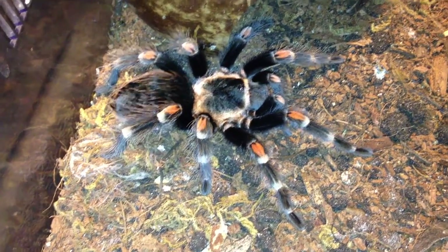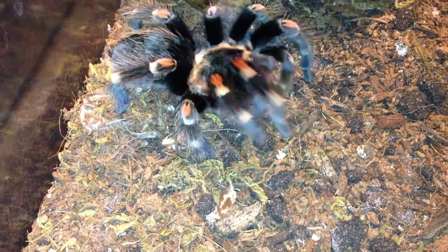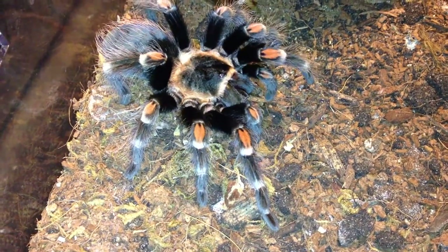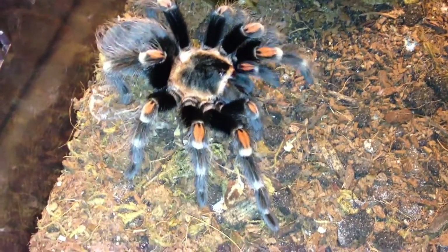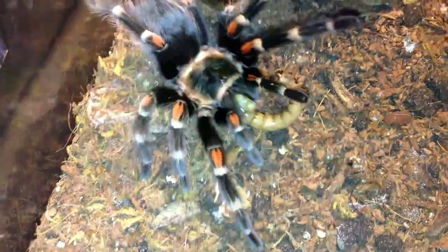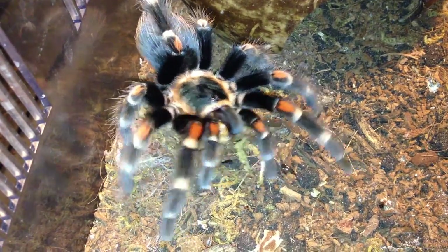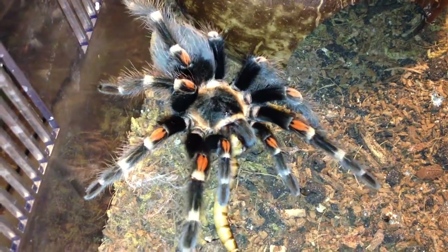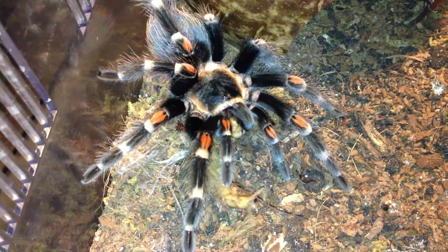This is my Brachypalma auratum — confirmed female, extremely voracious eater, loves to wander. Yeah, she definitely wanted to. By the way, I have the flash on for this one. Nice attack, baby — you enjoy that.